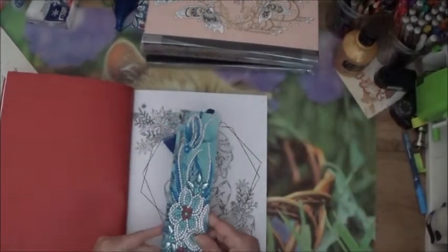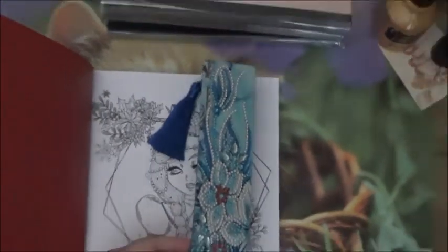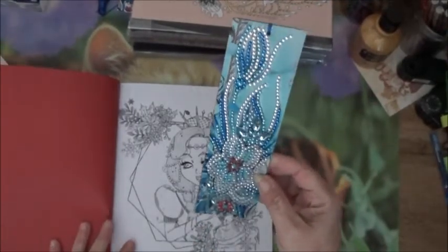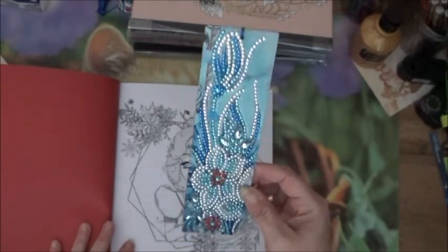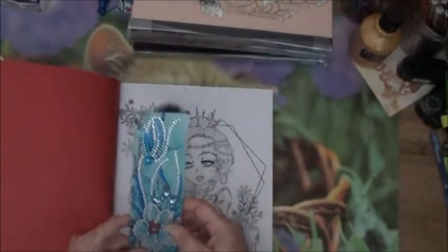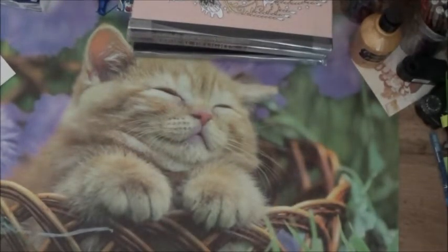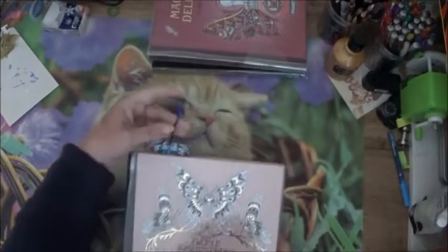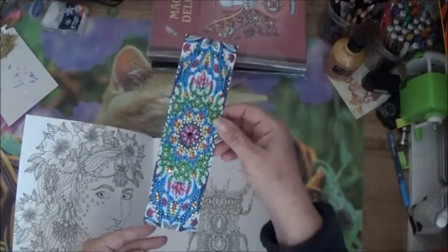Je vais vous montrer. Je me suis mis un peu au diamant painting — j'aime bien. Entre autres, j'ai fait des marque-pages que j'avais commandés sur Aliexpress, que j'avais vus sur des chaînes YouTube. Je trouve ça jolis et très rapides à faire. J'ai des toiles aussi — je vous montrerai dans un vlog mes quelques toiles en cours et terminées. Et pour mettre dans mes livres de coloriage, les marque-pages c'est pas mal. Petite parenthèse. J'ai un autre marque-pages — je vous montre. Alors on revient au coloriage.